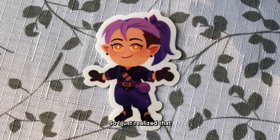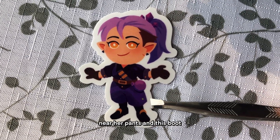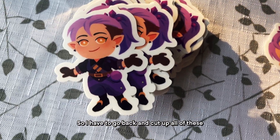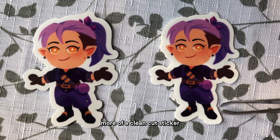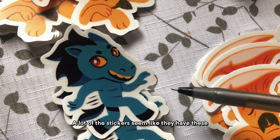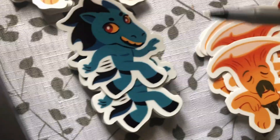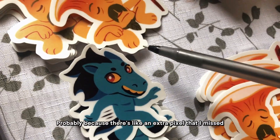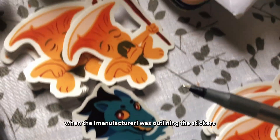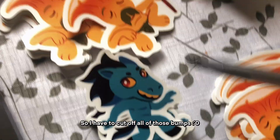I just noticed that all of the Amity stickers have these odd little bumps near her pants and boot. So I have to go back and cut all of these to make them look like a clean cut sticker. A lot of the stickers seem to have these extra little bumps, probably because there's an extra pixel I missed that got caught in the outline when the printer was outlining the stickers. So I have to cut off all of those bumps.